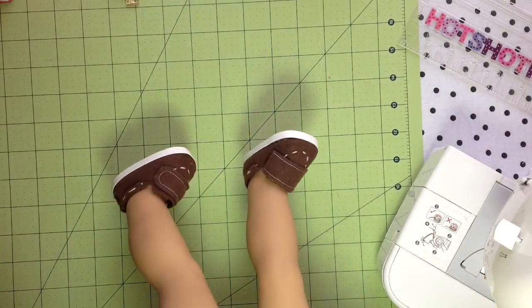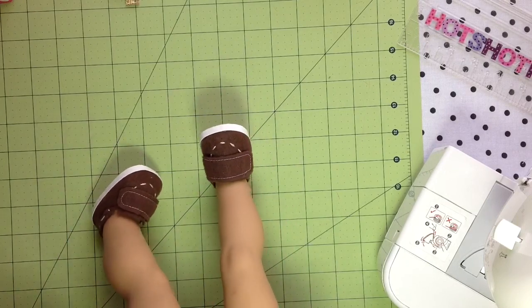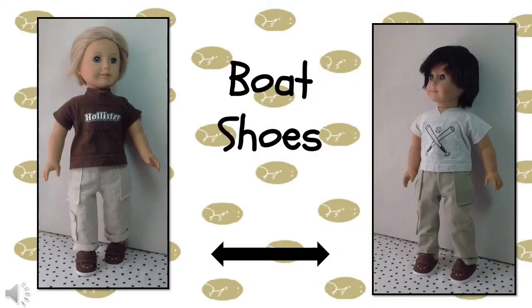And here are the shoes on the doll. Thanks for watching!